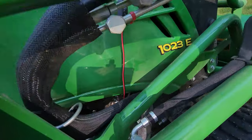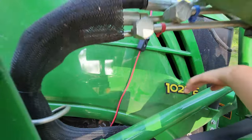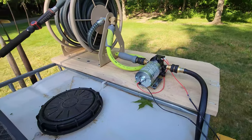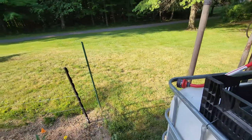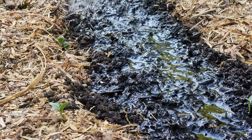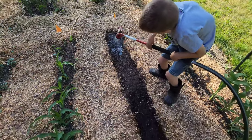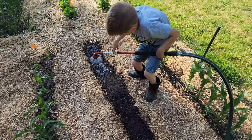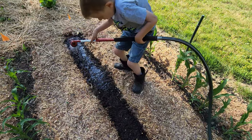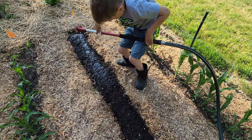To use it, we just turn the switch on. You can hear the pump fire up, and it stops once the system is pressurized and ready to go. Brody's out watering the corn we planted — that looks good!